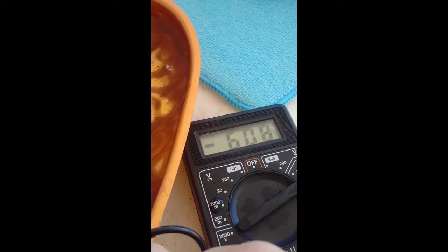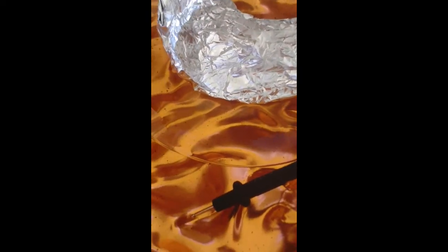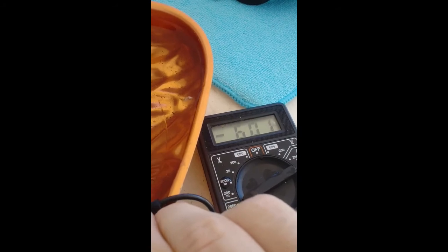Now we'll measure the resistance. This is the current resistance in the cell.